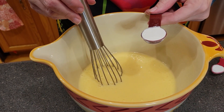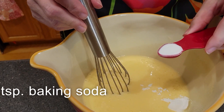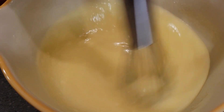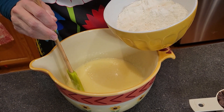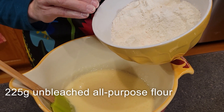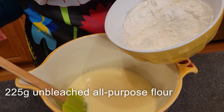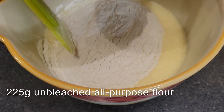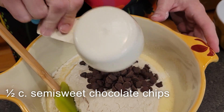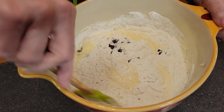Next we will whisk in one-half tablespoon of baking soda. Now what we want to do is mix in 225 grams of unbleached all-purpose flour — you can use regular all-purpose flour if that's all you have; the regular measurement is one and three-fourths cup plus two tablespoons — and one-half cup of semi-sweet chocolate chips. We'll use a flexible spatula to fold the flour into the mixture.